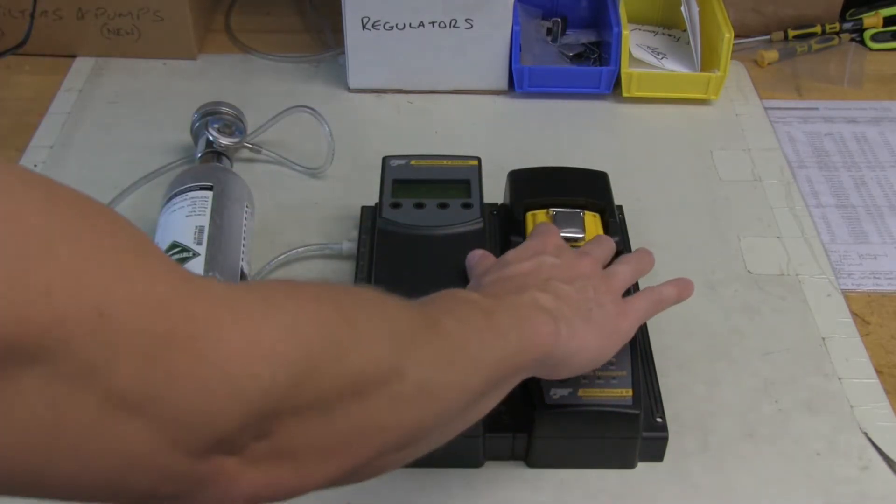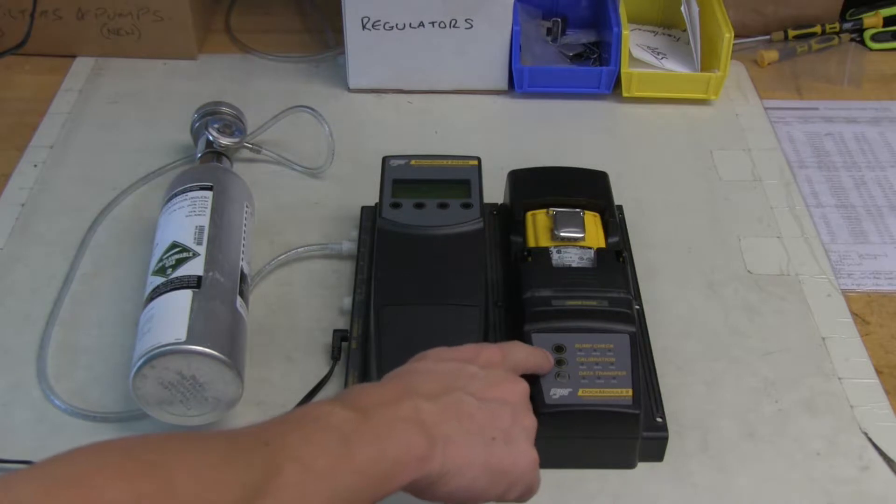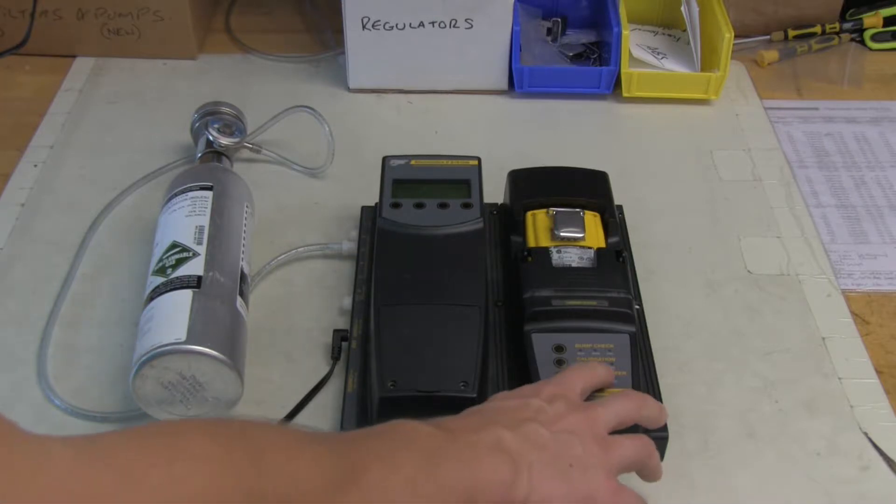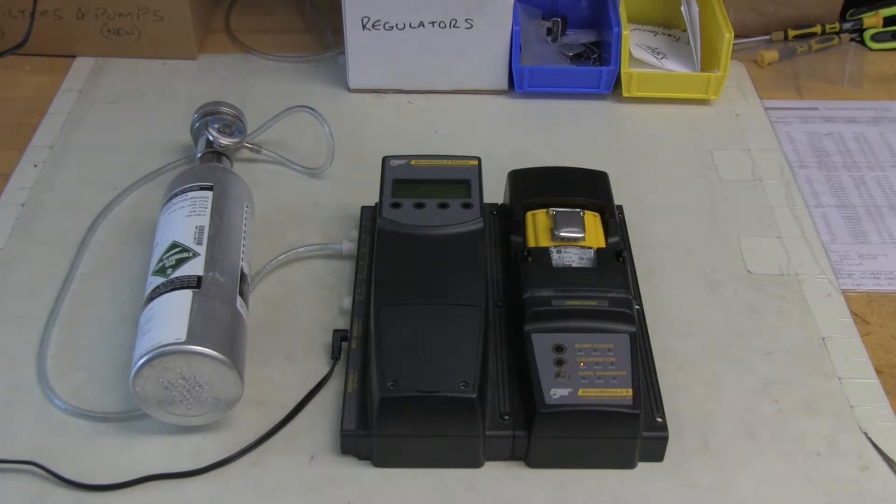Once it's in, close the cradle door and simply press the button marked calibration. The calibration is going to start — it takes about two minutes. There are some lights on the docking system that indicate a pass or fail result.